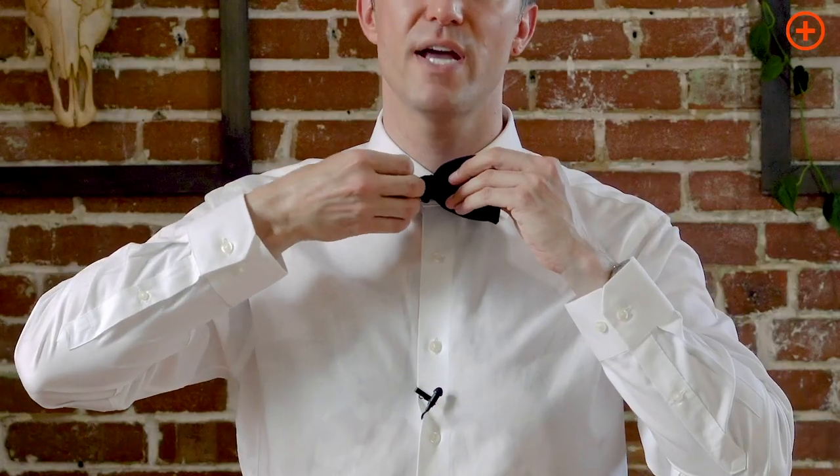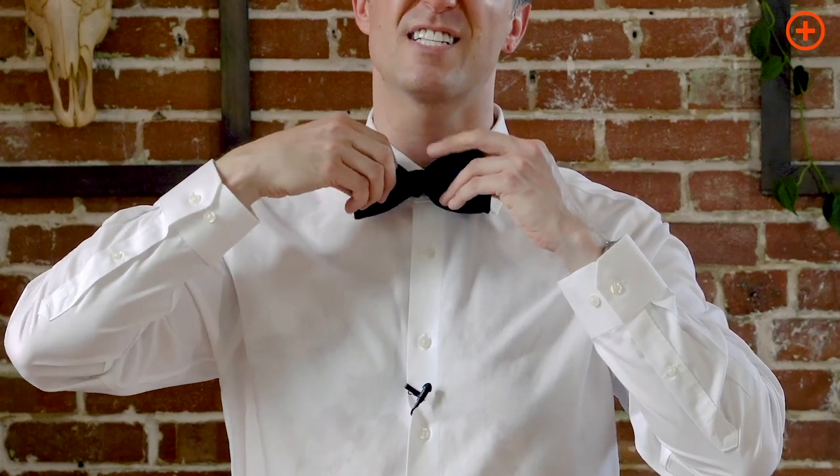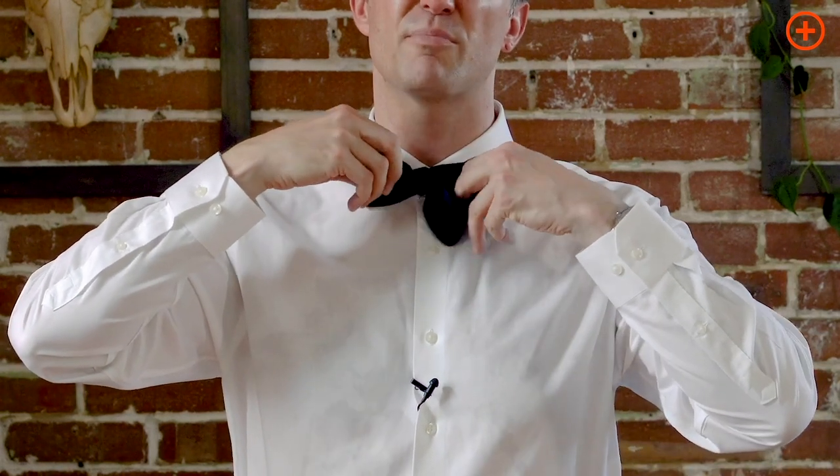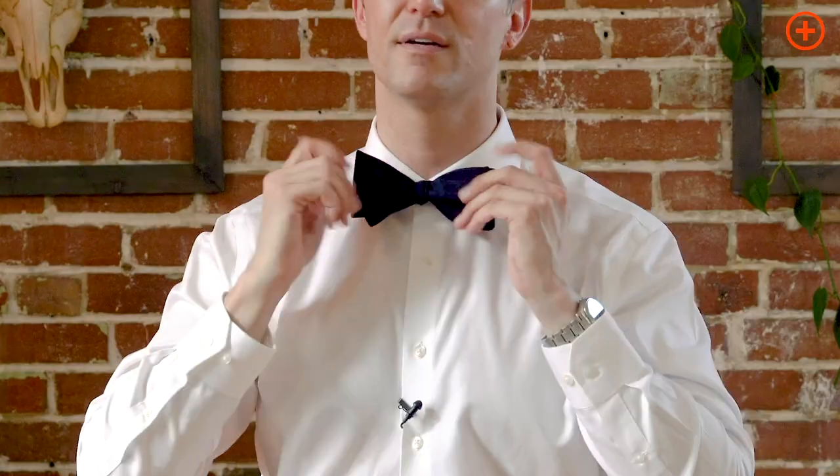Now, the two sides that you can put your fingers through — pull it tight. You're gonna have to play with it a little bit. What's great about a self-tied bow tie is that it's not perfect. There are some imperfections, and that's the best part. So now I've tightened them and I'm ready to go. Where's the party?